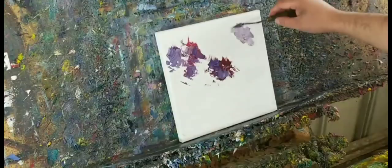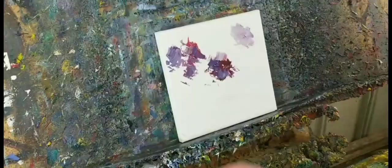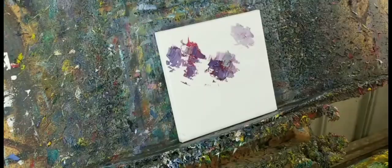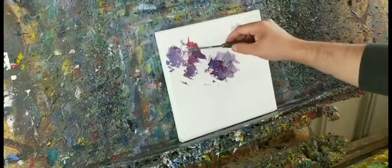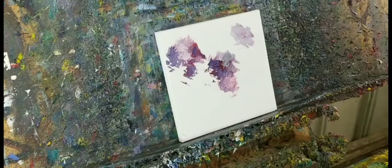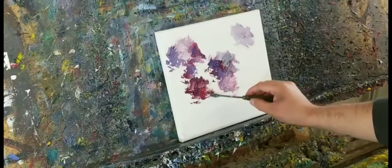This is going to be very much textured — impasto. Those of you who don't know what impasto is, it's just texture, that's all. Very simple yet effective.